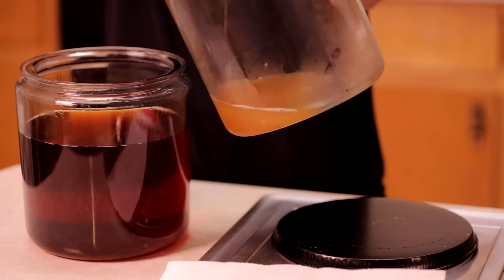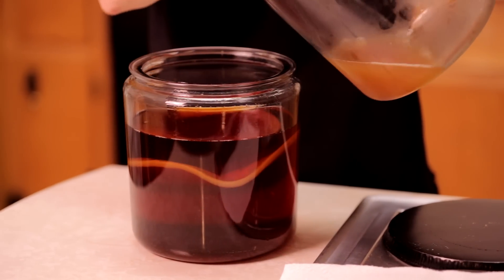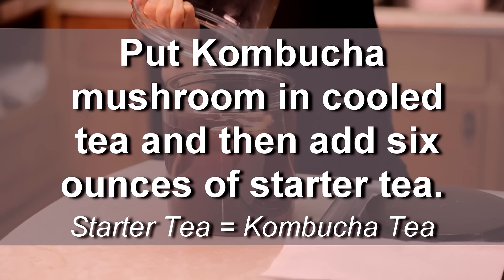This is kind of what the kombucha mushroom looks like — I've had it in the refrigerator. And then I'm going to pour in the starter tea, which is the tea you need at least six ounces of, and this is about six ounces. I'm going to pour that in there like that.